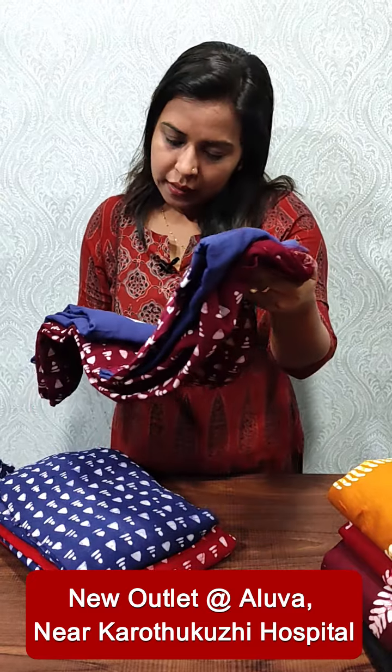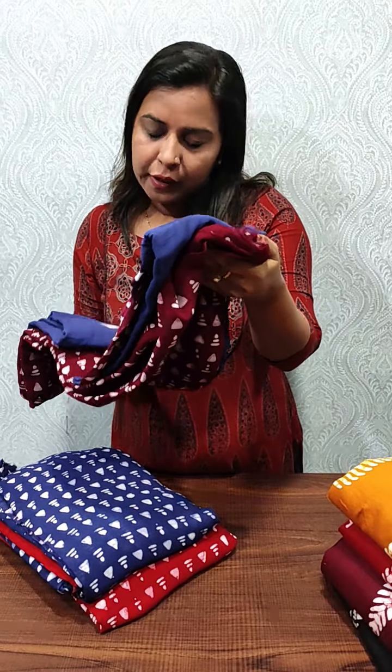Now we have Georgette. Georgette has 3 colors available in the Georgette pattern. We have a contrast. The price is 1595.